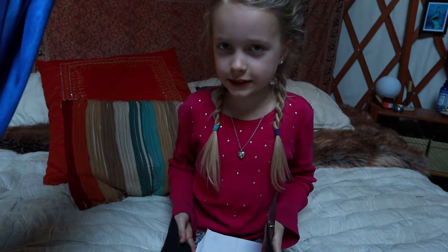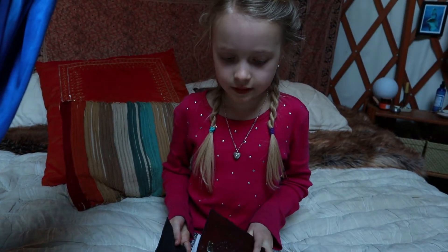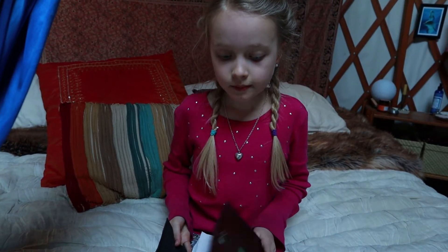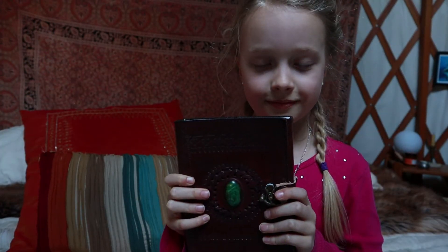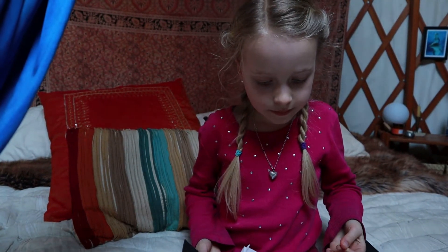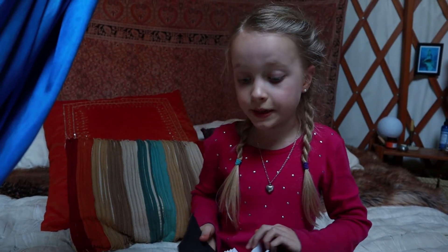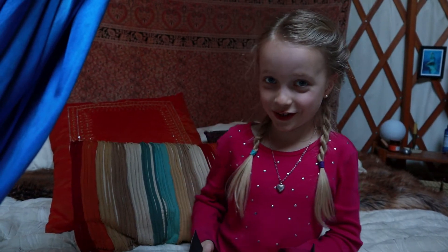I had to unravel secret messages and I finally came to this spot and I had to dig, and this was buried. What's inside of it is different science experiments, and every so often new things appear, and today I want to do one of the experiments.